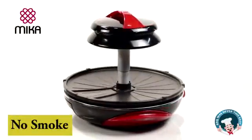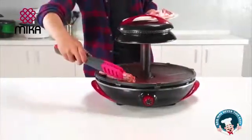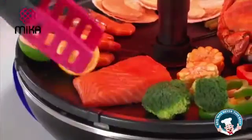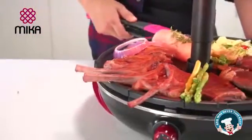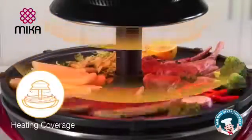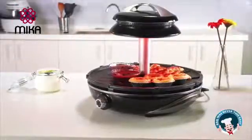Micah introduces its no-smoke, no-carcinogen indoor Barbecue Mate. Make the Barbecue Mate the center of your dining by cooking multiple foods at the same time that tastes just like it's grilled in open fire, but it's incredibly energy efficient and healthy. The new energy efficient carbon fiber heating lamp technology transmits heat from the top down.